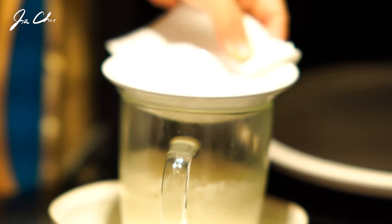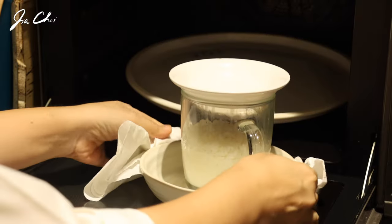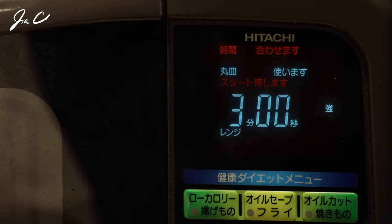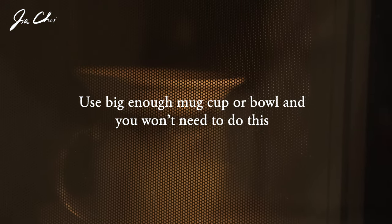We're going to put this back in the microwave and cook it for an additional three minutes. It's very hot so be careful. The secret to microwaving rice is to add the right amount of water and let it rest for a minute or so after cooking.